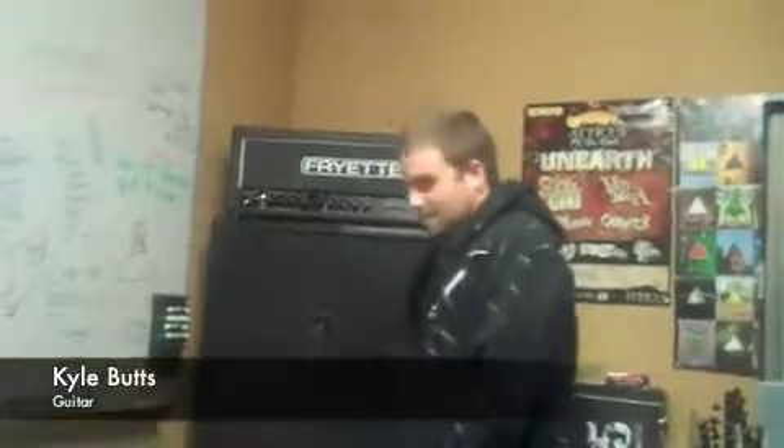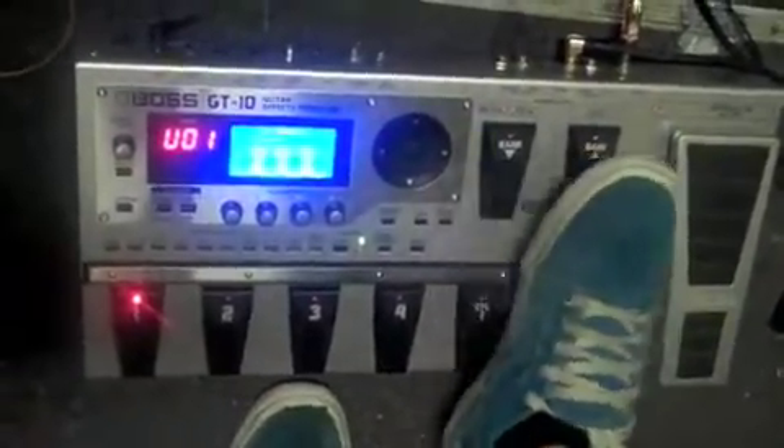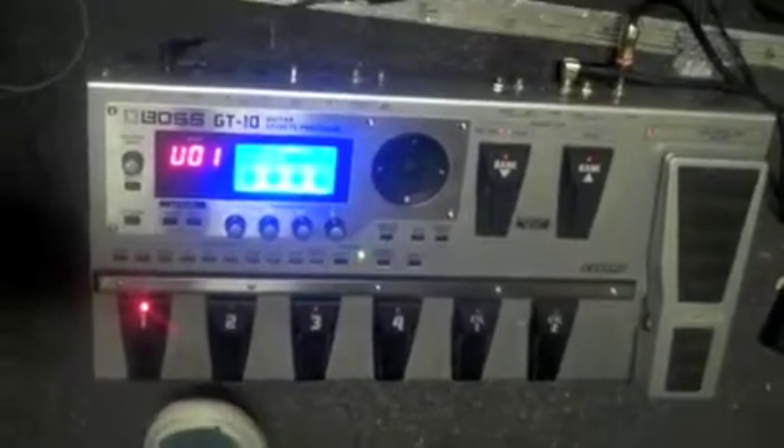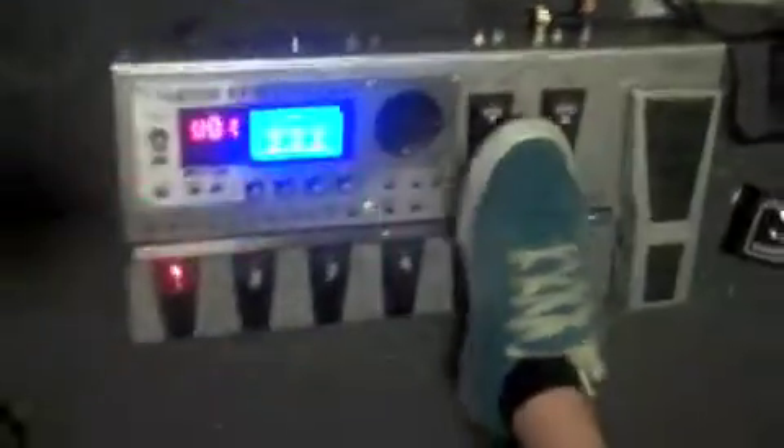I'm Kyle from 25th Hour. I play guitar. This is my pedal board right here — I use a Boss GT10. It's pretty nice. It's got probably 50 different presets and then 50 user channels too. It has four different buttons — you can pretty much put anything you want on there from chorus to delay, effects, noise suppressor, preamp, compressor, pretty much everything. Wah pedal, loop station, which I use every once in a while.